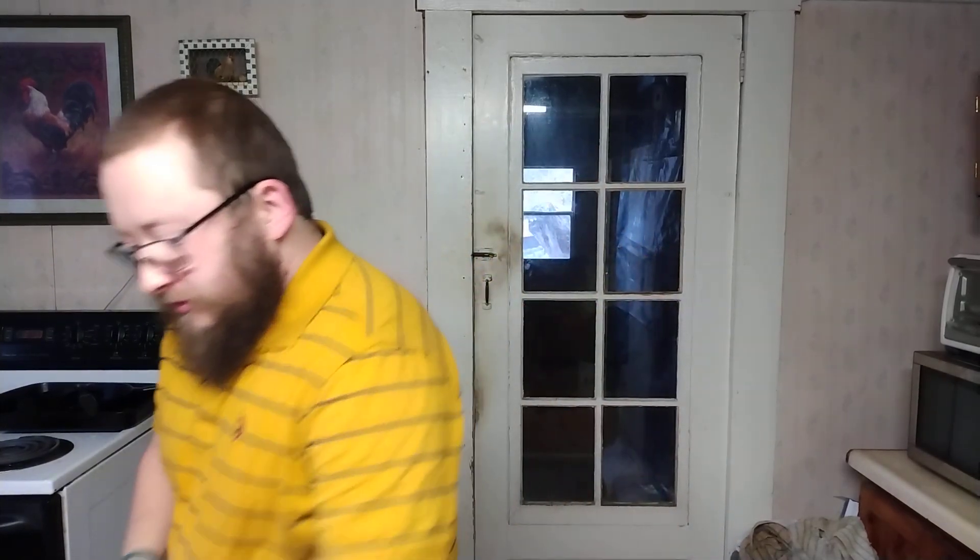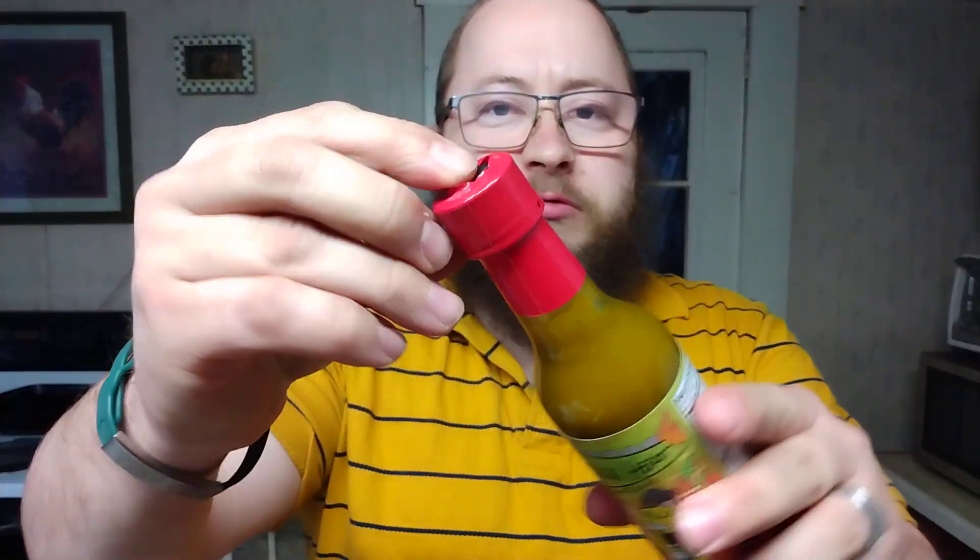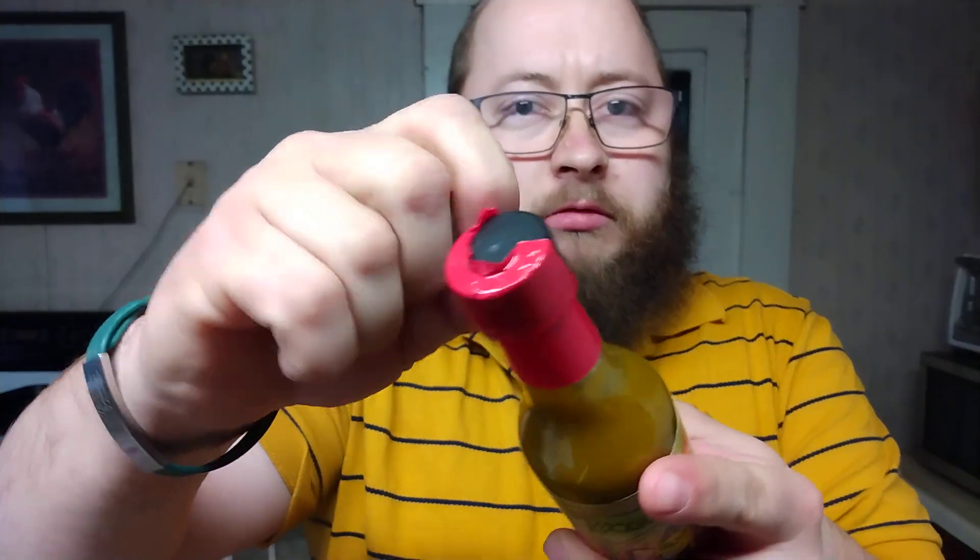Let's get this seal open here first, and then we'll have a smell of the aroma, and then we'll taste it. As you can tell, the seal is still on there. Shake it up real good to make sure it's well incorporated — want to be able to taste all the goodness in there.